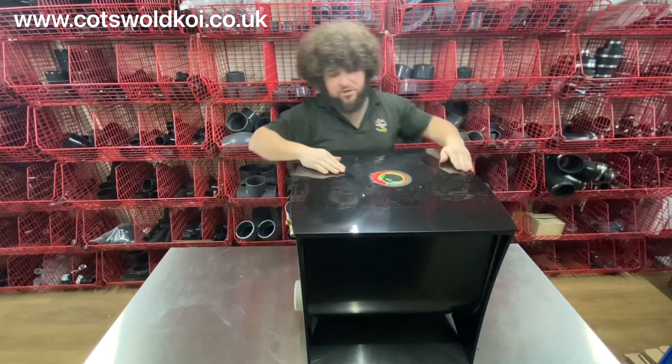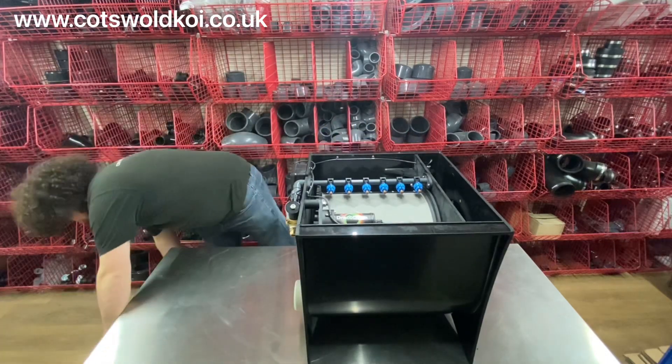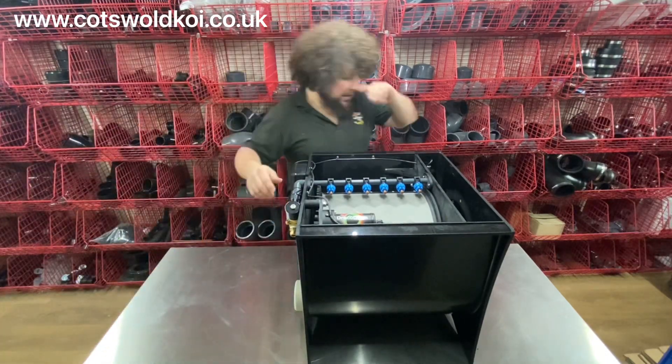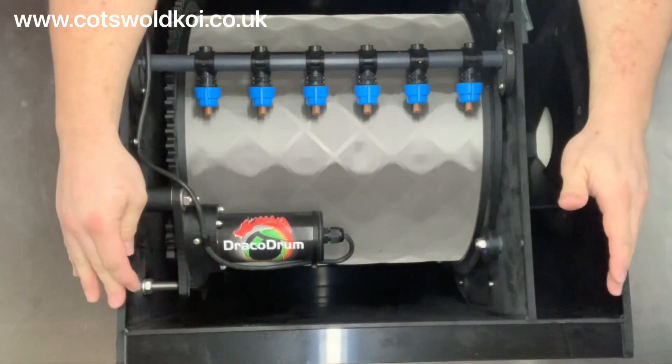They all come with a lid — simply lifts off. Inside, this is a pump-fed model, so there's a little bit of difference between pump-fed and gravity.